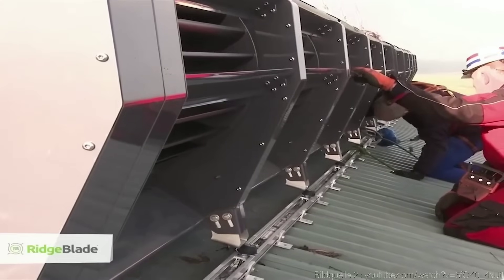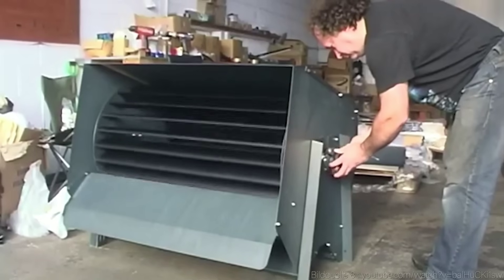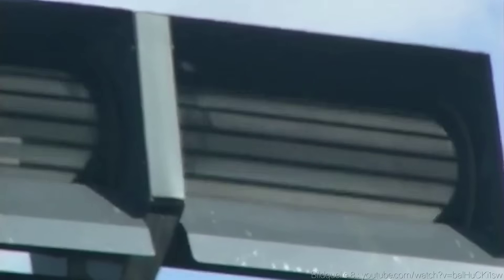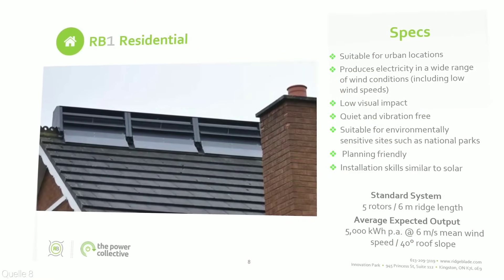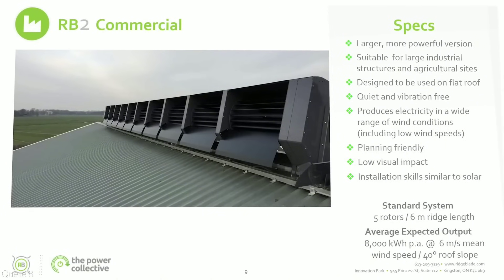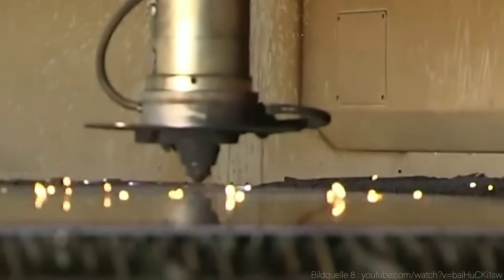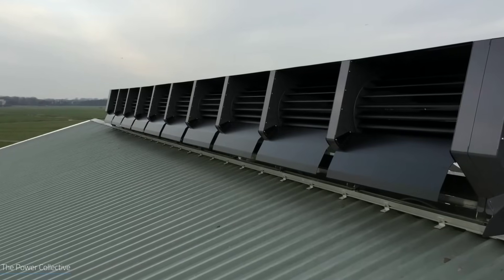Secondly, the demand for Ridge Blade has increased dramatically in 2023 due to growing awareness and interest in renewable energy among consumers and governments. It has been adopted by many homeowners, businesses, and communities around the world, especially in areas where solar panels are not feasible or optimal. Ridge Blade has also received support from programs such as tax credits, rebates, feed-in tariffs, and net metering.